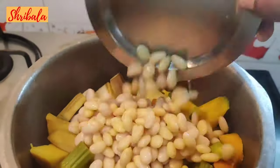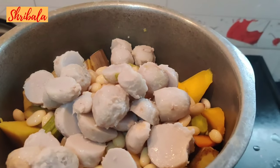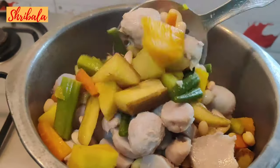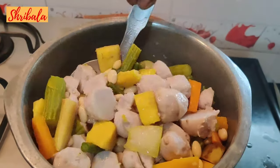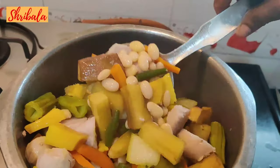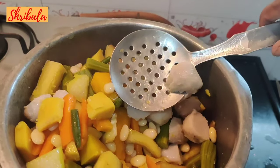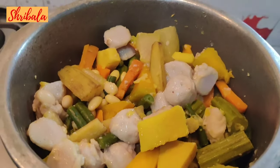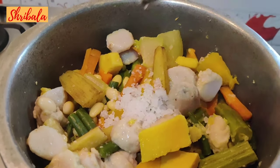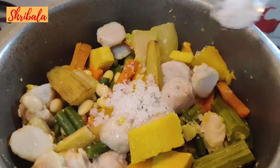Now I am going to add the pre-cooked mocha (broad beans) and the taro root — the seppang kizhangu — which has already been boiled and peeled. These two need to be done prior. Watch the whole video, make a note of it, and then start cooking to get a full understanding. All the vegetables have now been added, so I am adding the salt. I do not add salt while it is boiling because we are adding all the vegetables in stages.